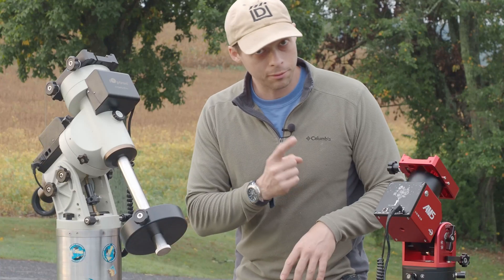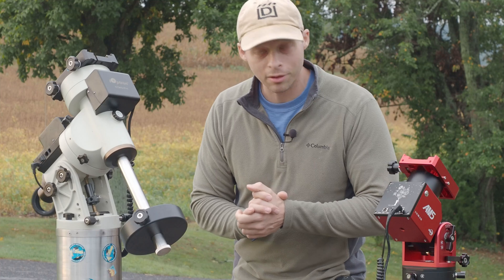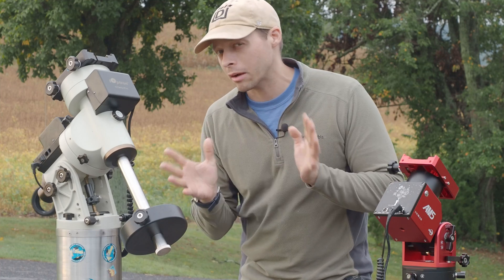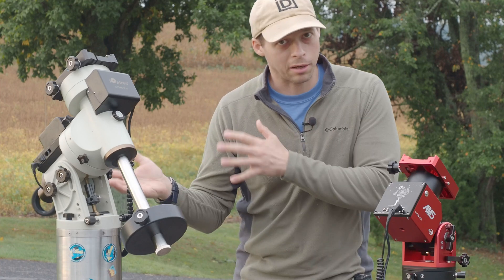Strain wave mounts versus the traditional worm gear-driven mounts — what are some of the differences? We're going to cover some of them and how that might affect your astronomy, and maybe whether or not you want to buy one or the other.